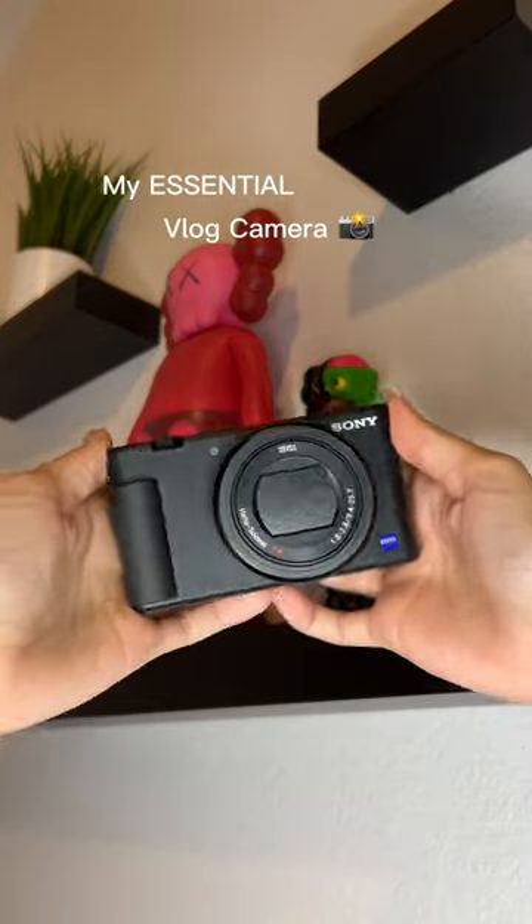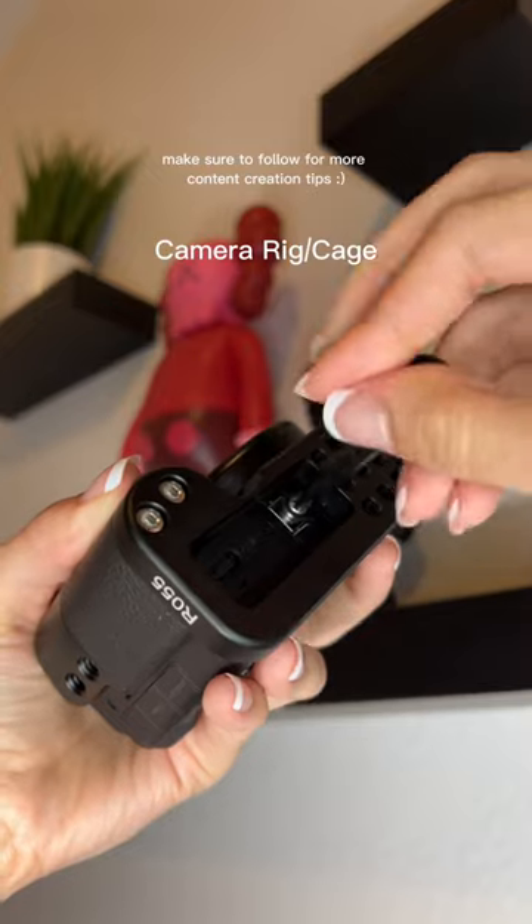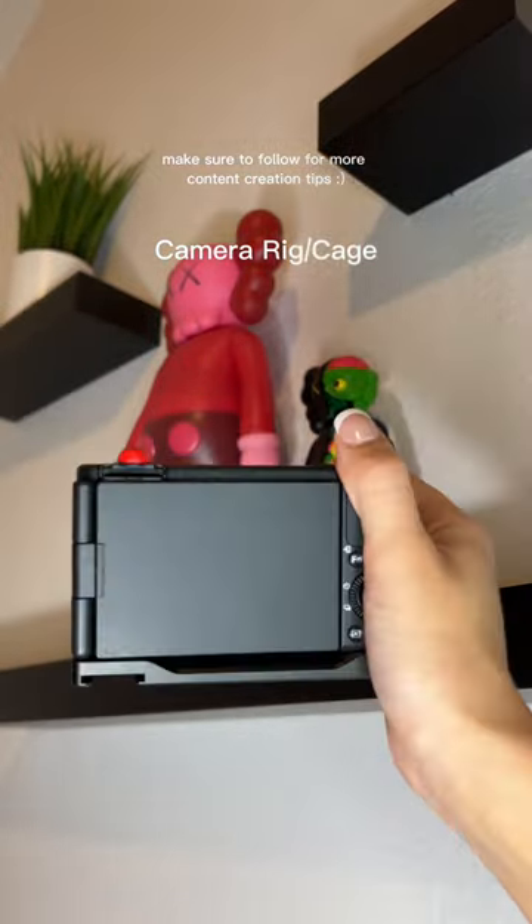These are my essential vlog camera accessories. First is a camera rig that I just screw in at the bottom, which makes holding the camera easier so I don't drop it.